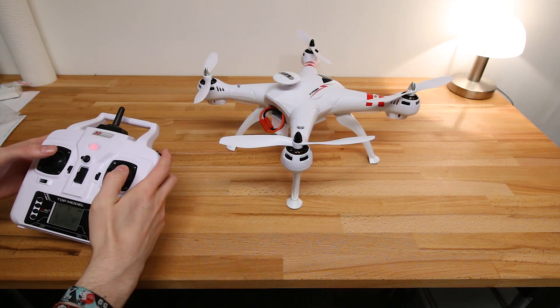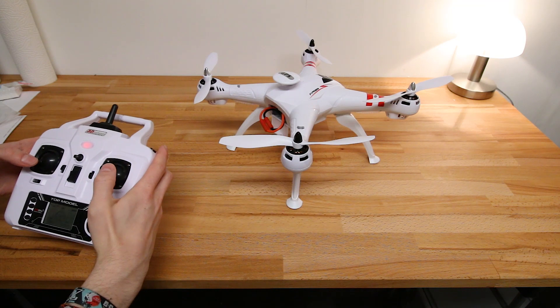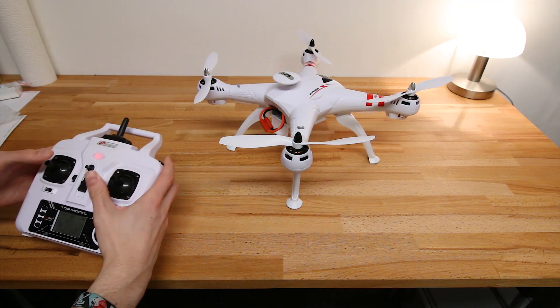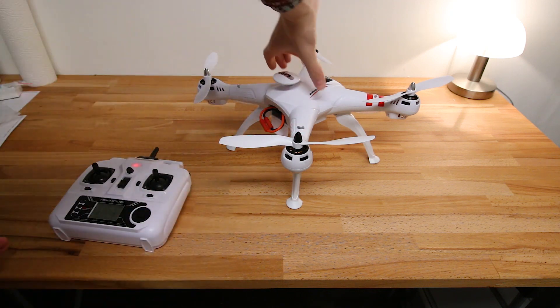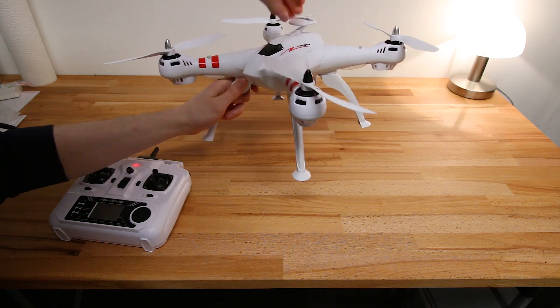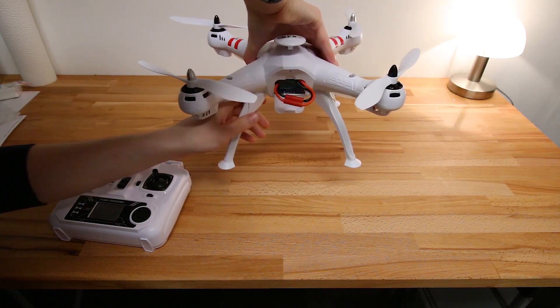Now you can do the compass calibration by pressing and holding this and pressing and holding this until it rapidly starts blinking. Now you carefully rotate this twice. I never got it to work doing it three times as it says in the manual.